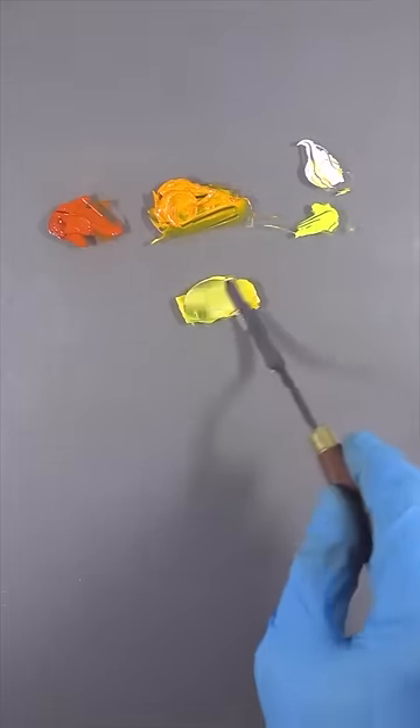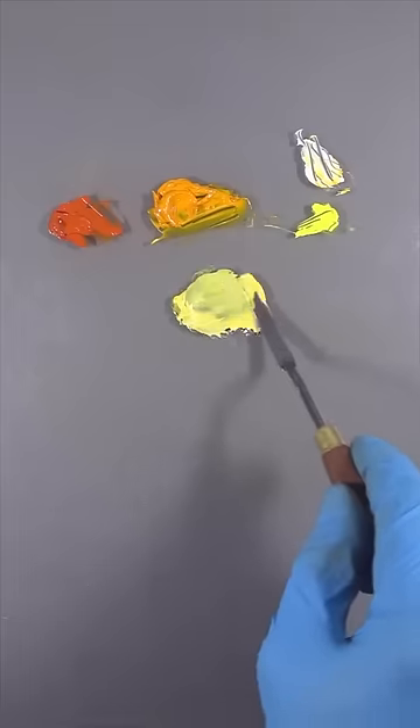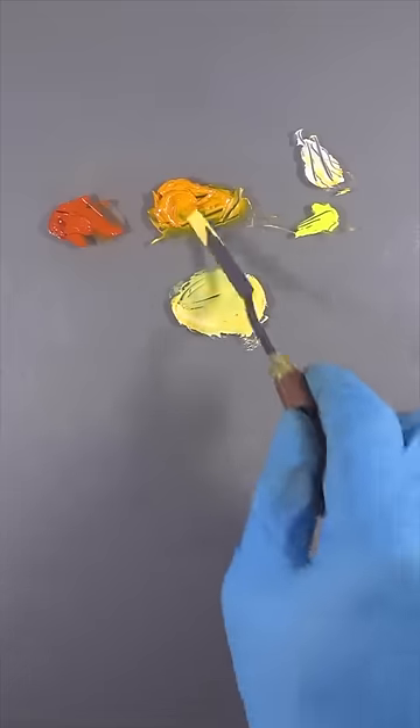We'll just put a bunch of white through that. Or you can push it any way you like — a little more orange into that. And that's your highlight colour.